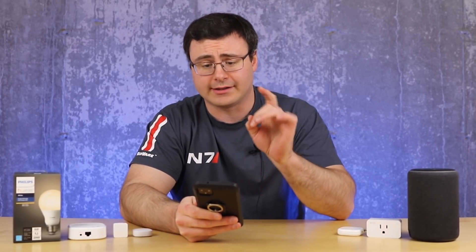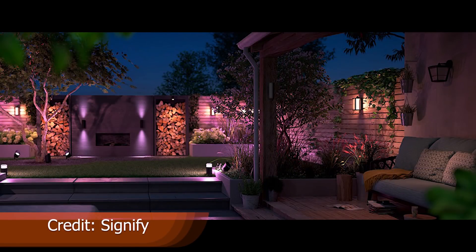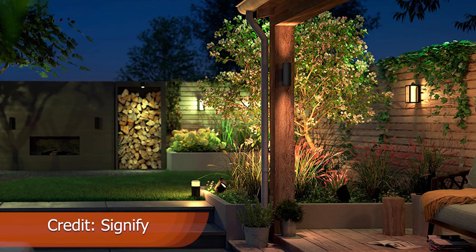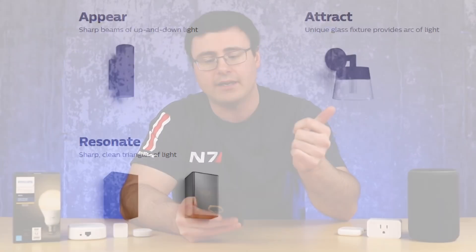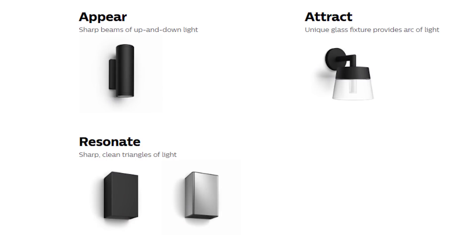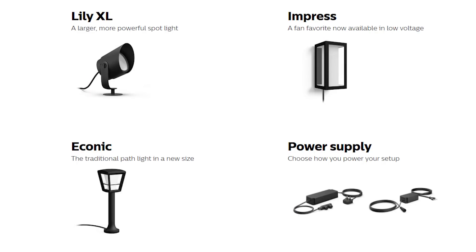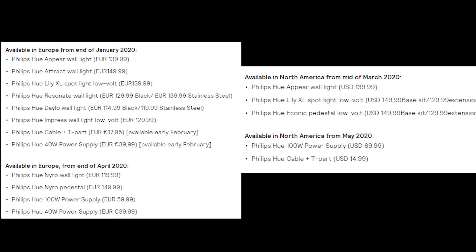Philips Hue has a ton of new products. They've really moved outdoors and they're also looking at some low-voltage situations so that you don't have a really complex installation — which is really important for a lot of people, since you can't necessarily install lights all over your home where you don't have 120 or 220 volt. The new outdoor products are the Appear, the Resonate, the Attract, the Dalo, and the Nairo. For low-voltage solutions there's the Empress, the Lily, and the Econic. Release dates are mostly in Europe before North America, and pricing is available on screen.